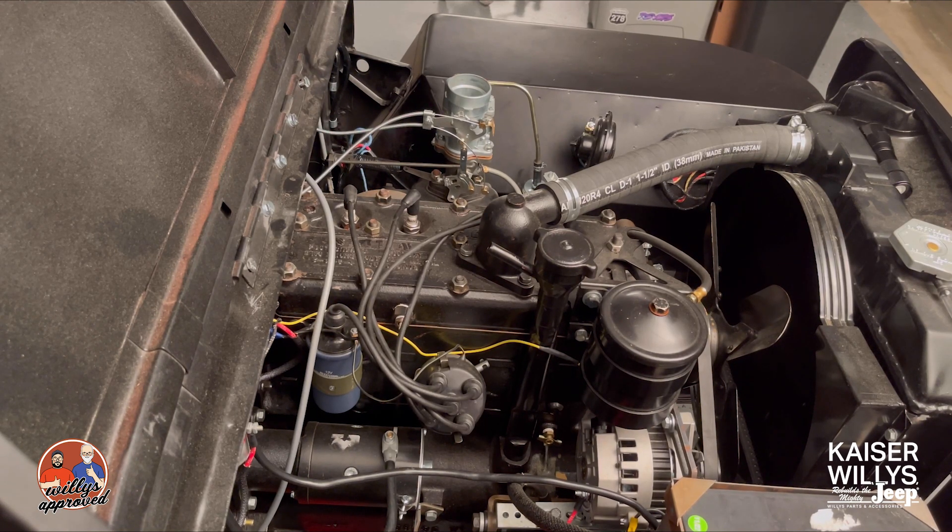I'll show you what this looks like when we pull the knobs on the dash. This is our choke — if I pull the choke, you can see it starts to move. Push it back in, and then we pull the throttle, which works more or less as a cruise control. When you pull that, you'll see the throttle start to move. So essentially that's it — choke and throttle.